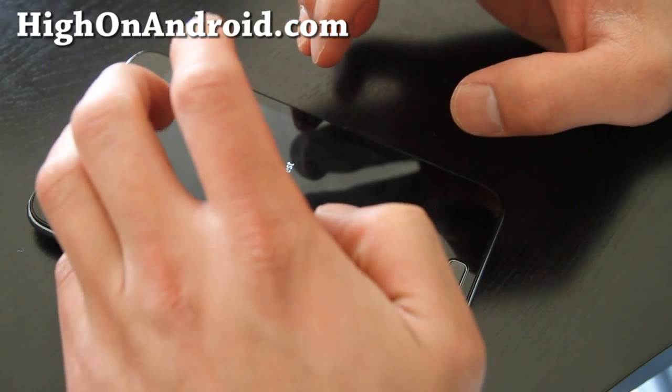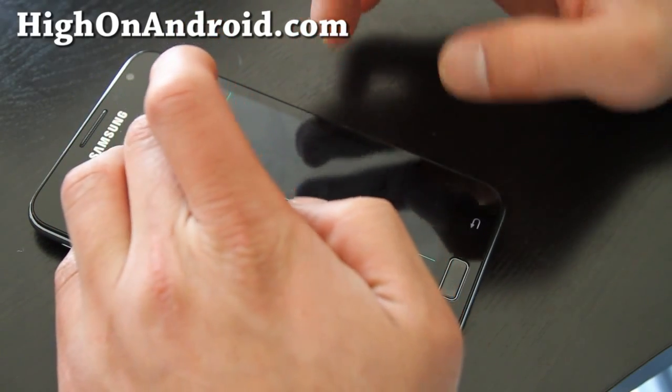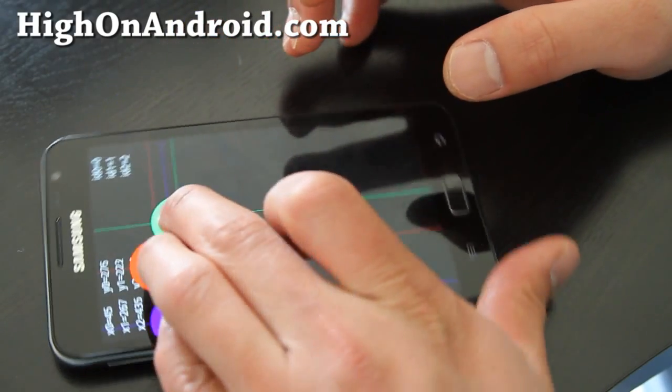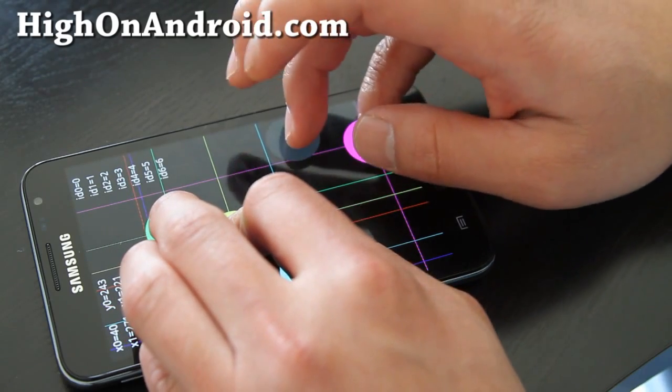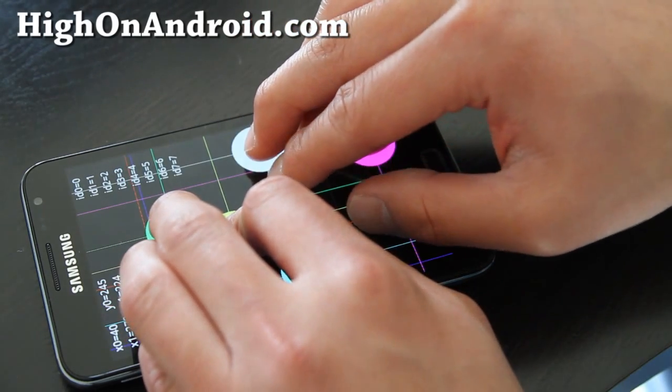So I'm going to do one, two, three — oops, can you see — three, four, five, six, seven, eight, nine, ten. Oh.